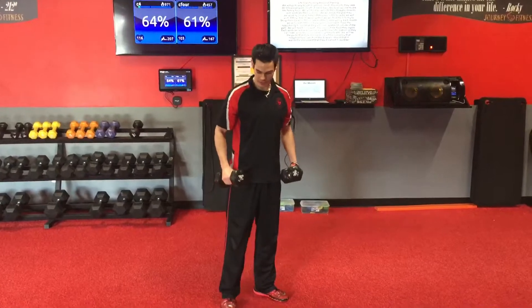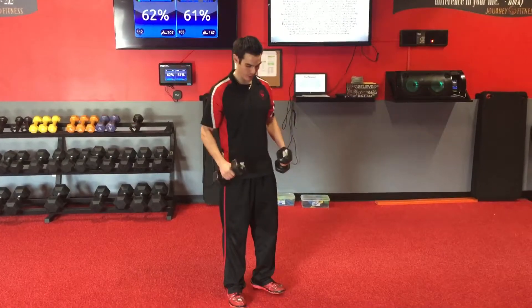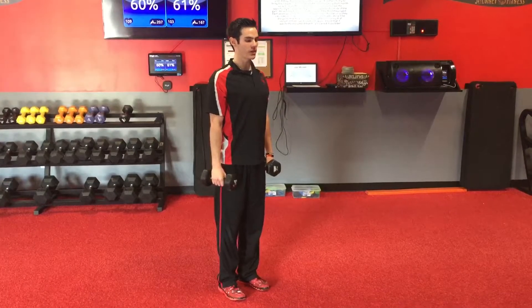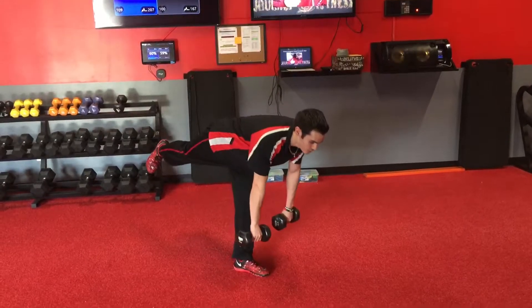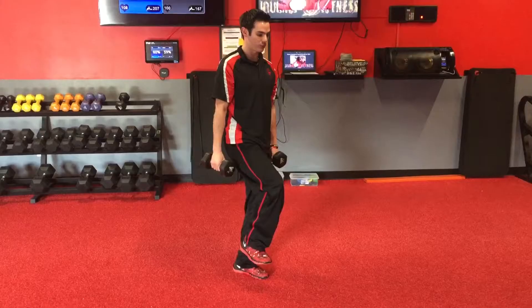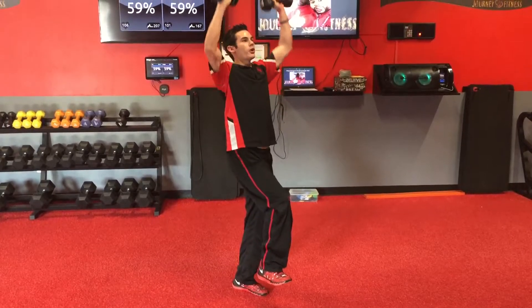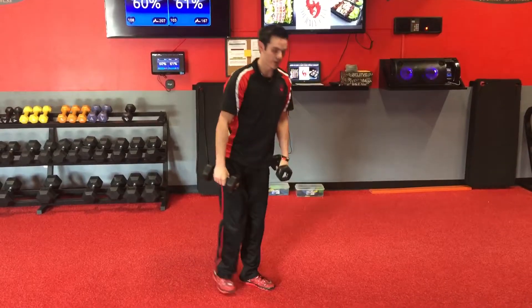What's going on guys, it's Cam here. Next exercise I got is a single leg dumbbell RDL with a curl and press. So grab those two dumbbells, puff that chest out, keep that head and chest up, kick that one leg back, go into that RDL, stretch out the hamstrings, come back up, staying on that one leg, and then from there we're gonna curl it up right up to a press, slow and control right back down and go right back to it.